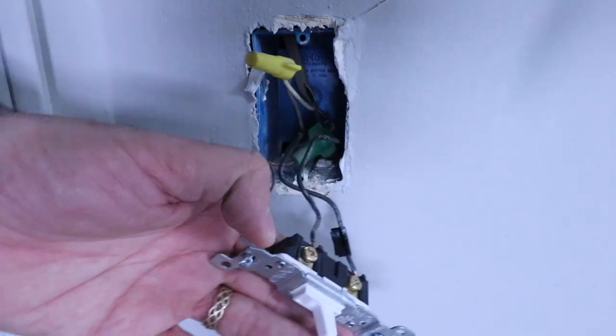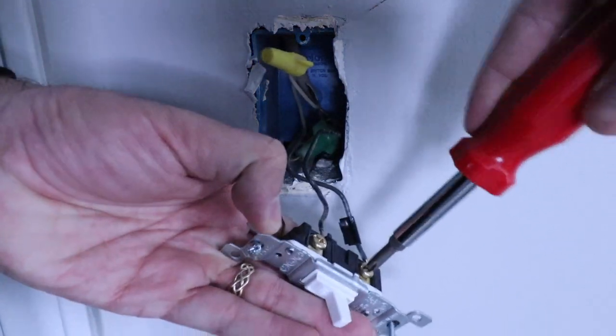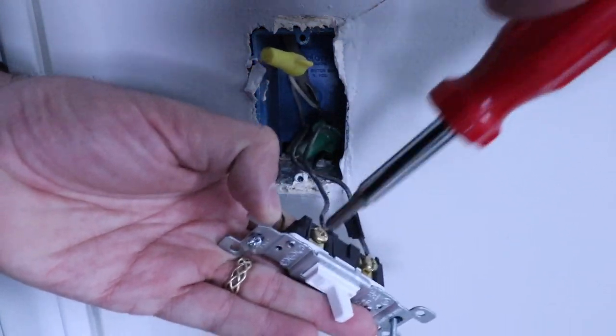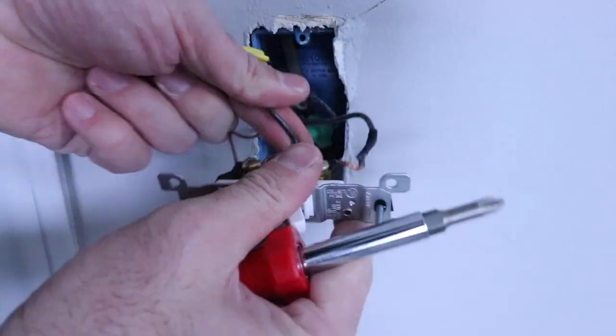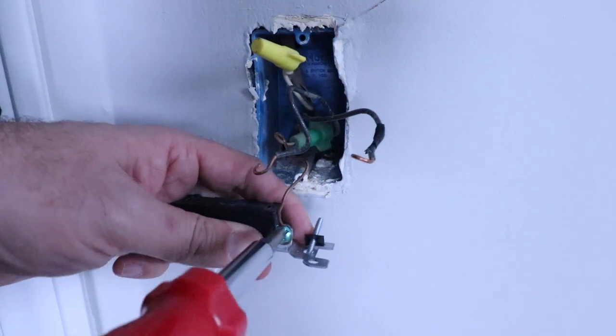We've got our hot wire marked. Let's remove the electrical wires from those terminals. Now we remove the ground wire.